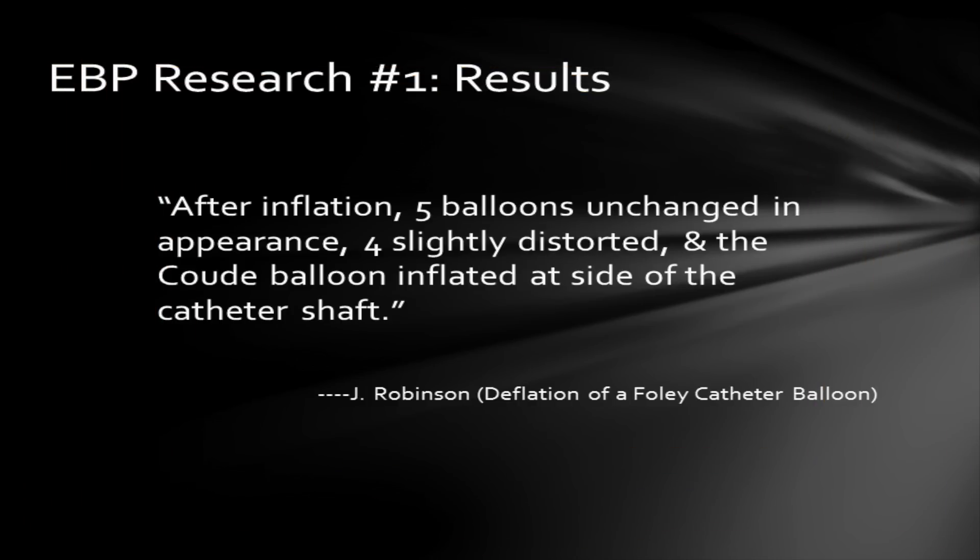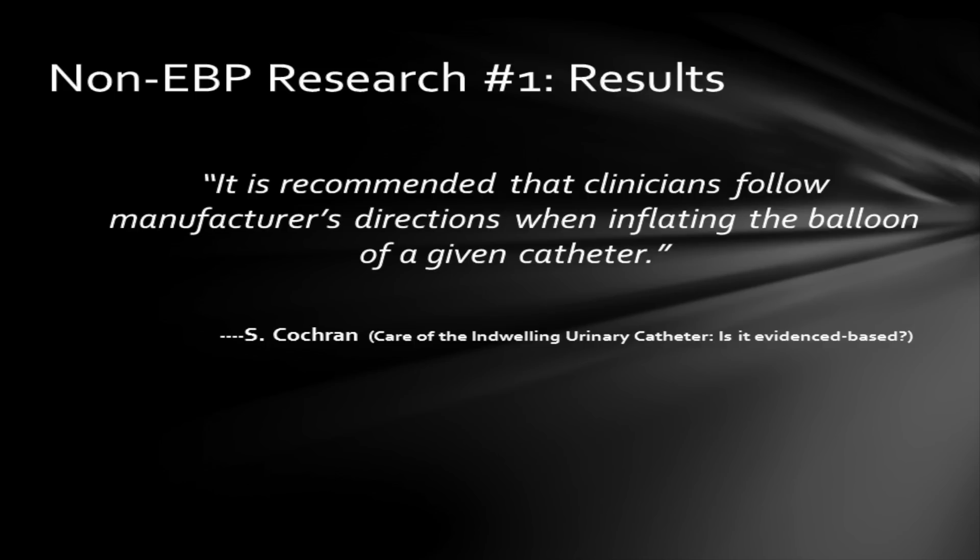John Robinson's study on deflation of a Foley catheter balloon showed that after inflation, five balloons were unchanged in appearance, four were slightly mishappen, and one balloon inflated at the side of the catheter shaft. Cochran's research about care of the indwelling urinary catheter showed it is recommended that clinicians follow manufacturer's directions when inflating the balloon. April?